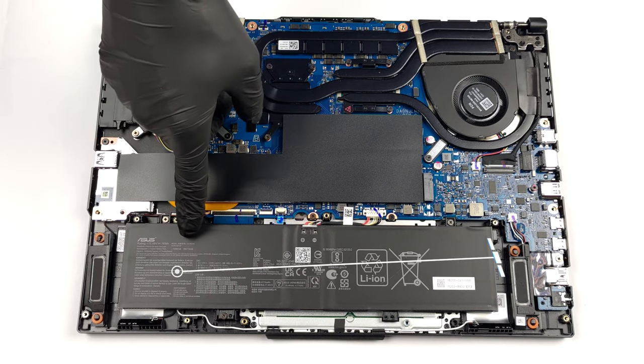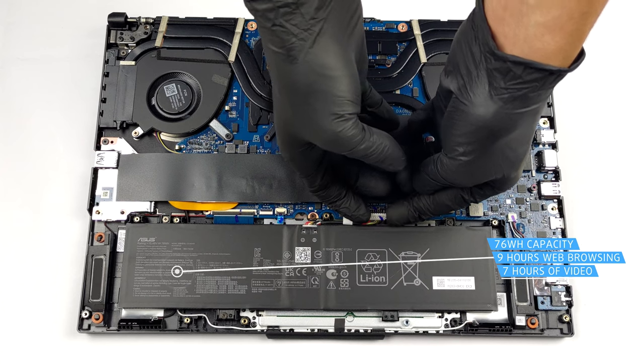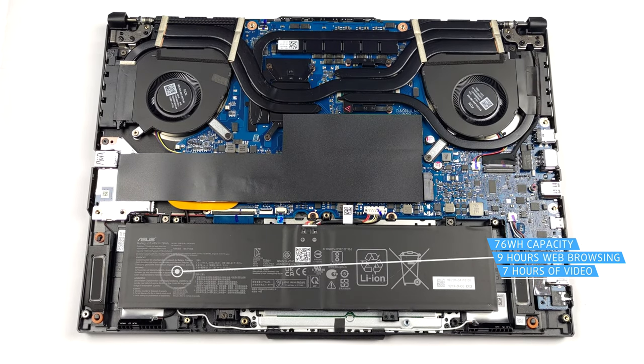Here, the battery has a capacity of 76Wh. It lasts for about 9 hours of web browsing, or nearly 7 hours of video playback.